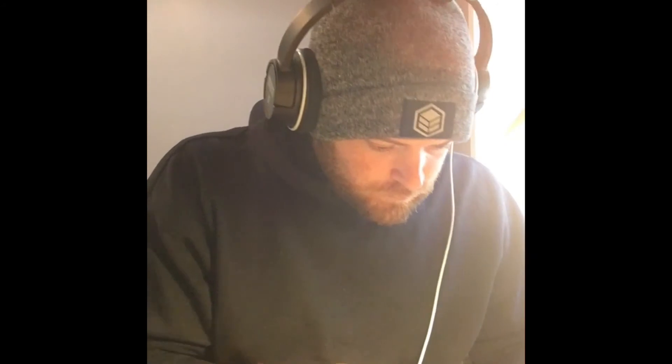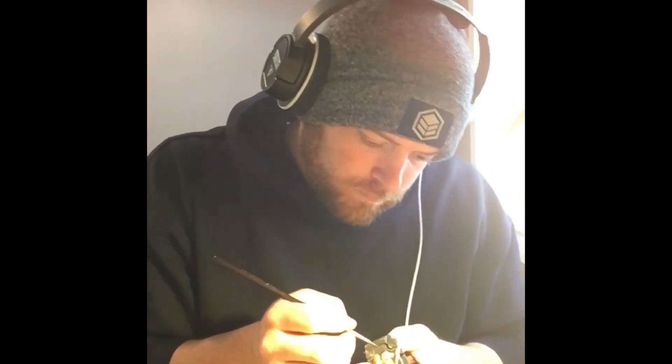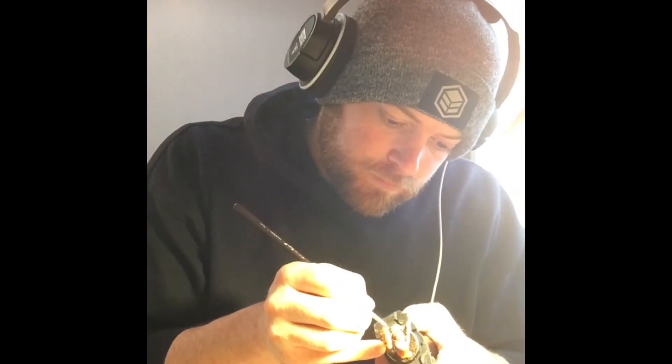And then I take Nuln Oil, I run it in all the recesses of the armor, and I also put it in the shoulder pads where the grey meets the orange — it'll give it a nice little depth effect.